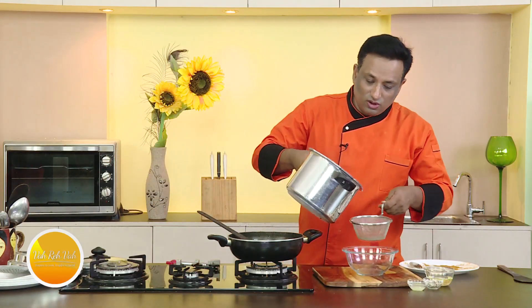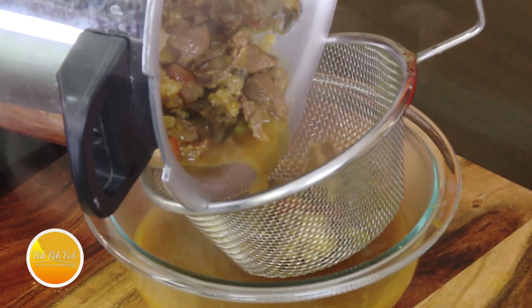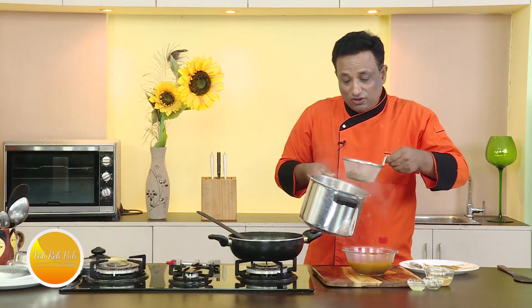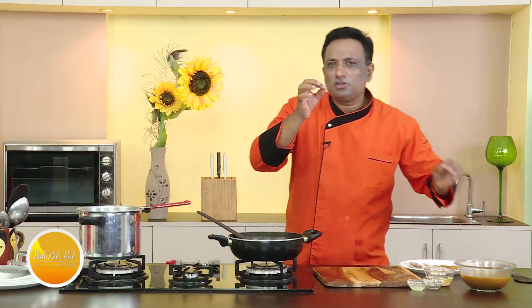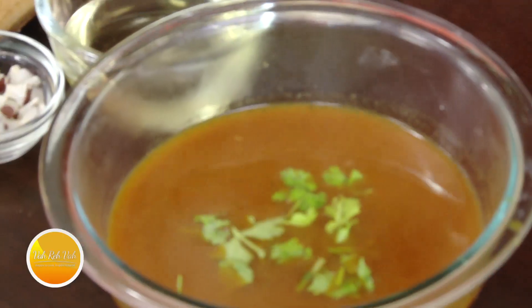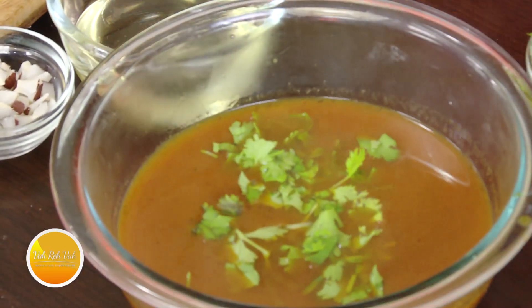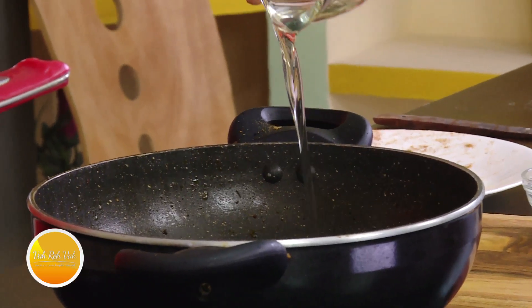We're going to get an awesome rasam out of this. Just strain the liquid — this will be your rasam. Add a little bit of lemon juice, check the seasoning, add some coriander, and serve it on the side.